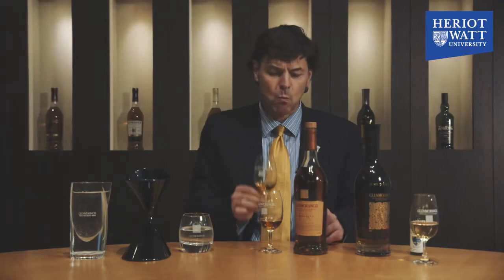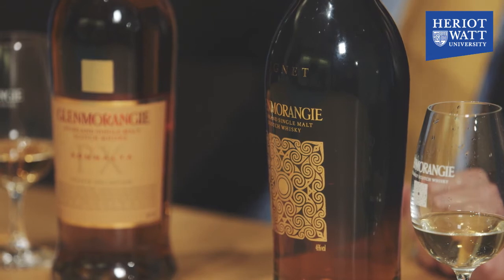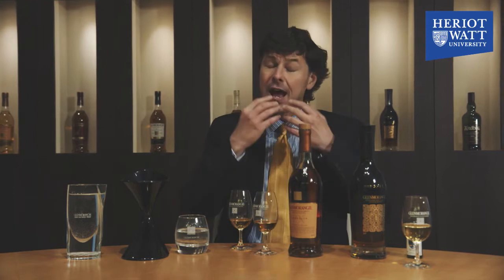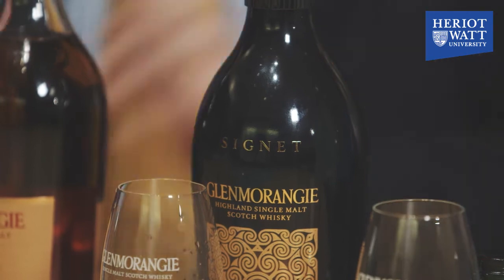I'm now getting some more familiar Glenmorangie aromas — a little bit of buttery vanilla, some tangy citrus fruit in there. Time to taste. This is a big, full-flavoured whisky, it's almost unctuous — lots of simmering coffee, some almond biscotti, clove, black pepper, cinnamon. And then once that all goes down, back into familiar Glenmorangie territory with a combination of vanilla and citrus fruit. So this is Glenmorangie Signet, certainly one of the most ambitious whiskies I've made.